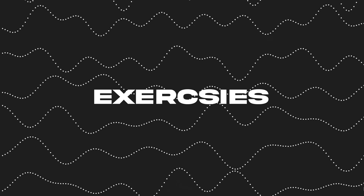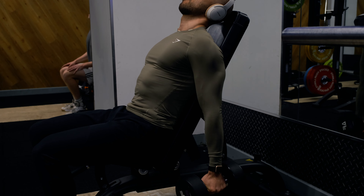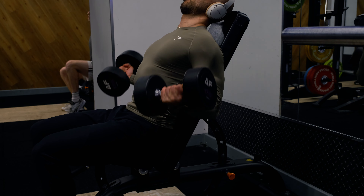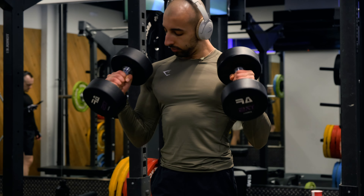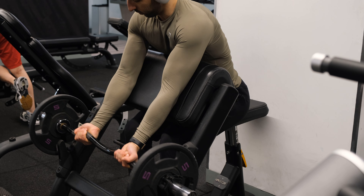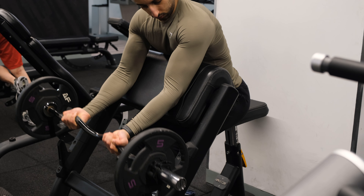Next up is exercise selection. The top three bicep exercises are: incline curls, because you target the brachii and get a higher peak when posing — it's mentioned so much for a reason and is just extremely effective; second is hammer curls, which target the long head of your biceps and give more forearm engagement; and third is preacher curls, which give you an extremely good stretch and, if you squeeze at the top, optimize both the negatives and contraction — giving you the best of both worlds.